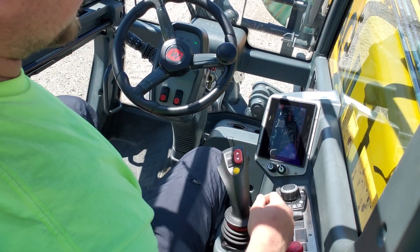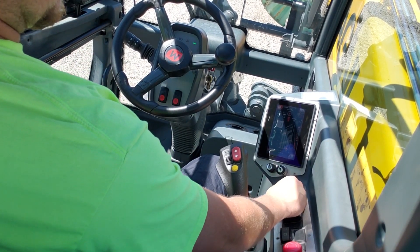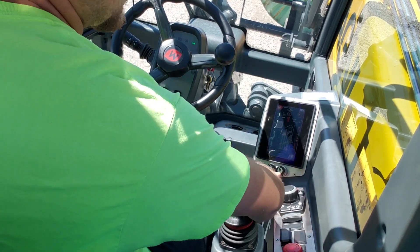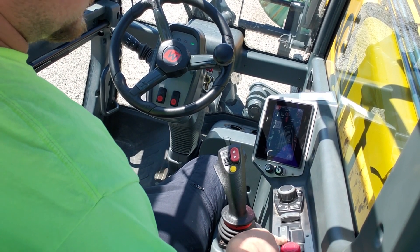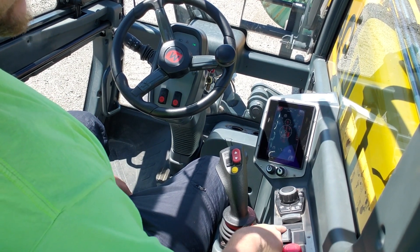You can toggle through the screen with the touch screen or you can use this — it's got a little dial. You've got a USB charge port right there, which is pretty cool, a cigarette lighter here, here's your emergency stop, and here's your manual outriggers.